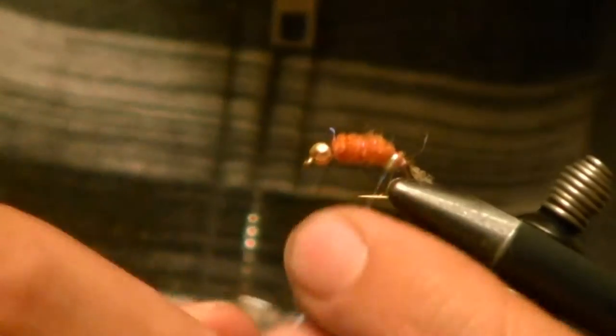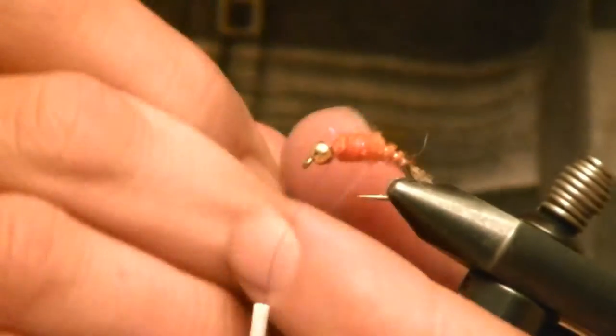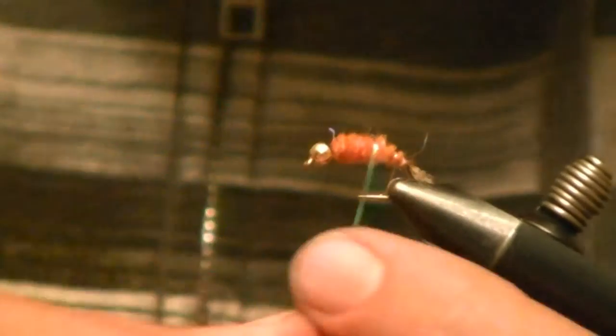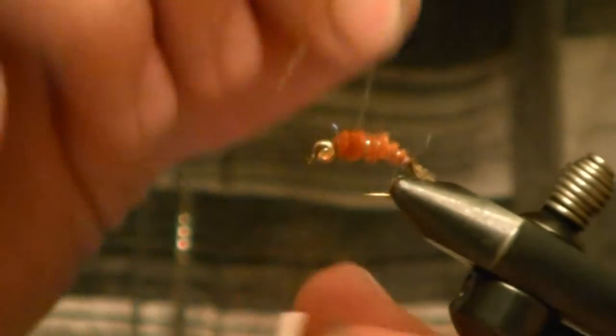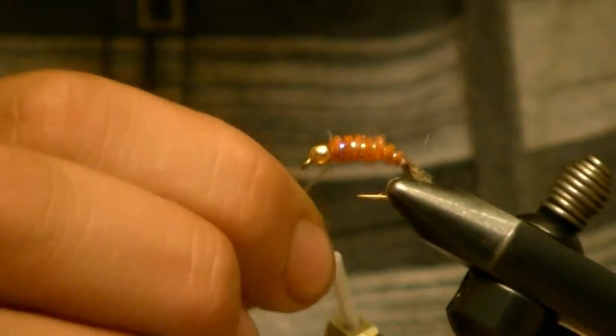Now I'm going to wrap my tinsel, wrapping it pretty close — there's a lot of ribbing on this fly.